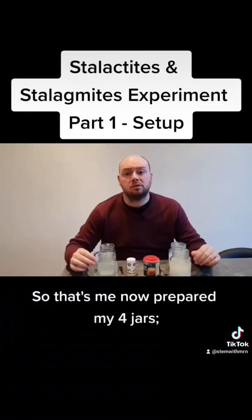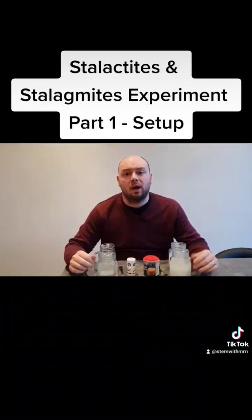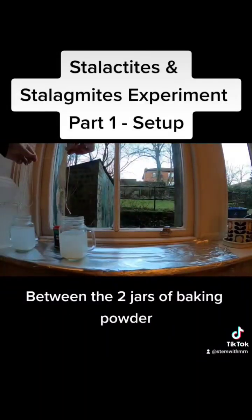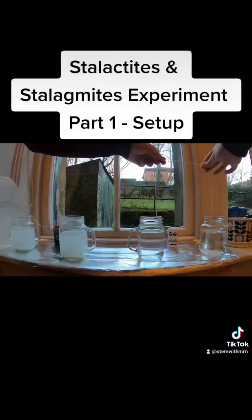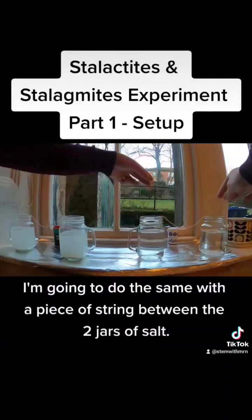So that's me now prepared my four jars. I've got two with salt water and two with baking powder. I'm now going to go and set up the experiment. Between the two jars of baking powder I'm going to run a piece of string and make sure it has a dip in the middle of it. I'm going to do the same with a piece of string between the two jars of salt.